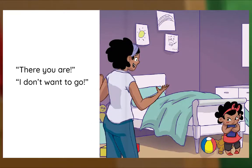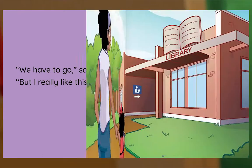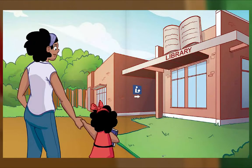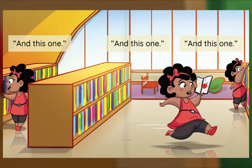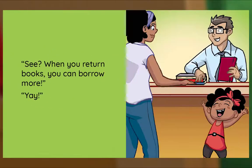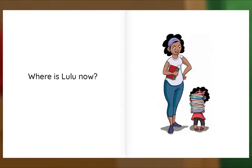She's under the bed. There you are! I don't want to go. We have to go, says Ma. But I really like this one. I really like this one, I really like this one too, and this one, and this one, and this one. See — when you return books you can borrow more! Yay! Where is Lulu now? Holding her books. That's right.